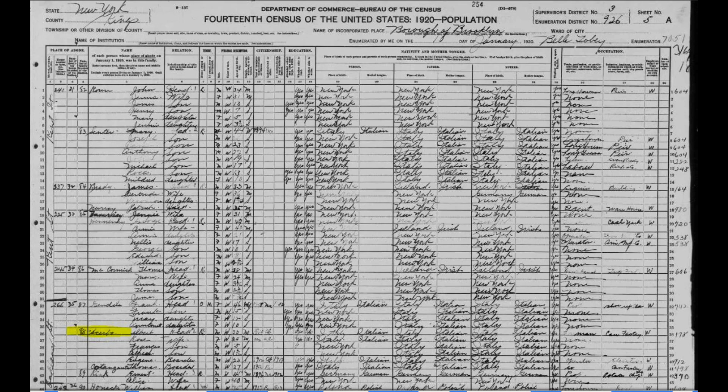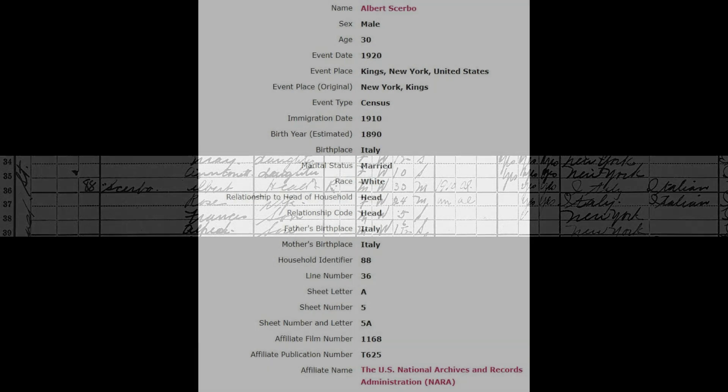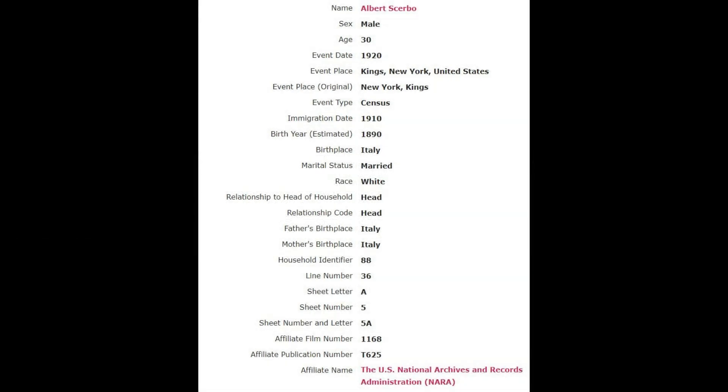Here we have the 14th census of the United States for 1920 — the population census. Now I've zoomed in here. This is the Scurbo family: Father Albert, Rose, Francis, and Alfred. The father, Albert Scurbo, who bought the engine, was 30 in 1920 in Kings, New York when the census was done. He immigrated to the US in 1910 and was born in 1890. His birthplace was Italy.